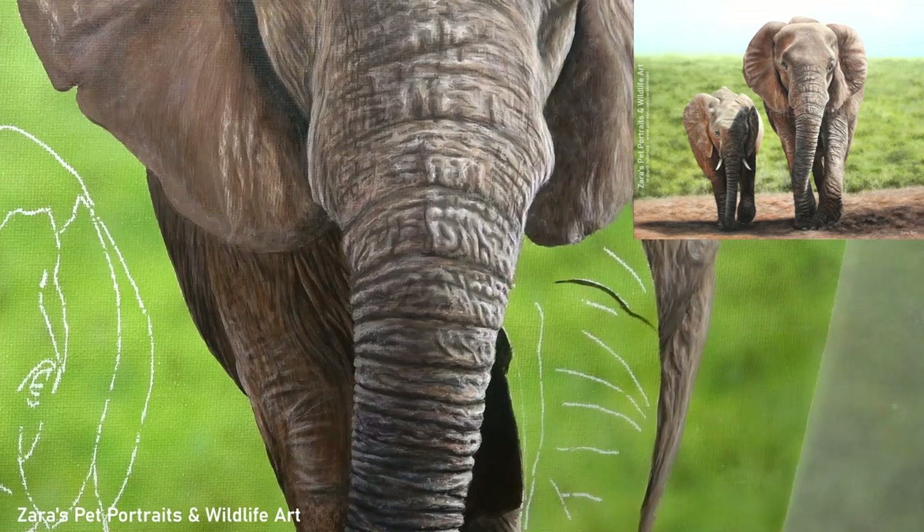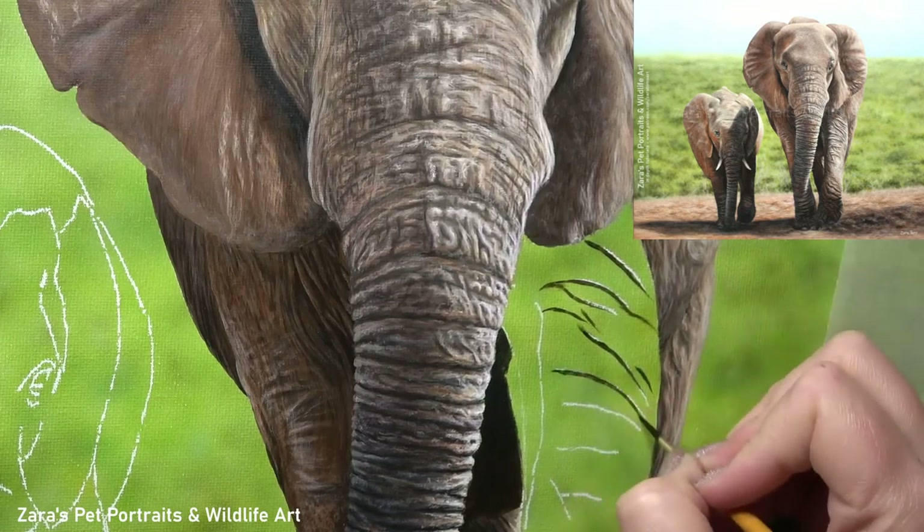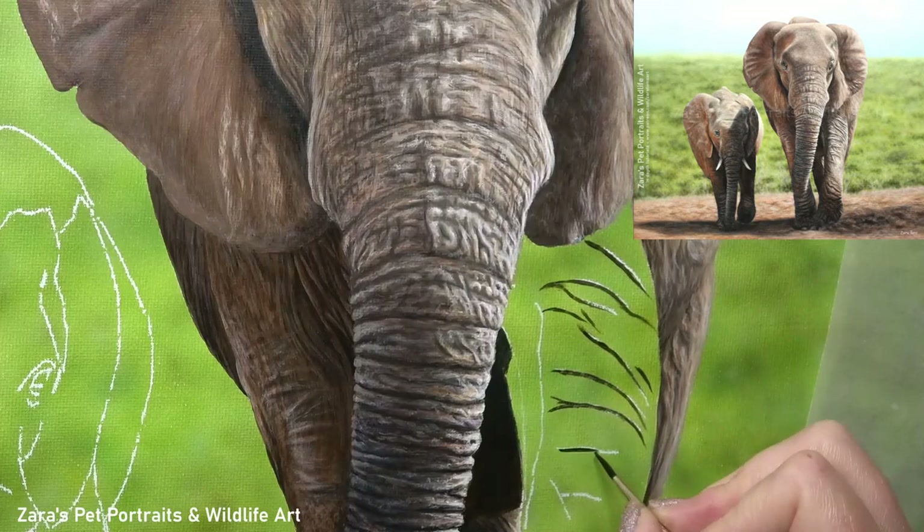Hi everyone, in this video I'm going to show you how to paint elephant skin in acrylics. For this I'm going to take a section of an acrylic painting I did for a full length tutorial on my Patreon channel.